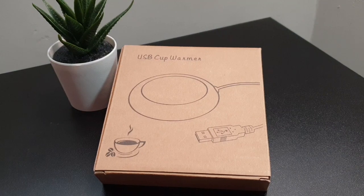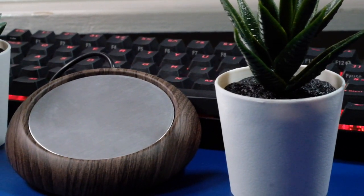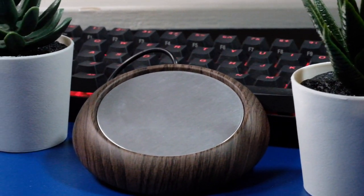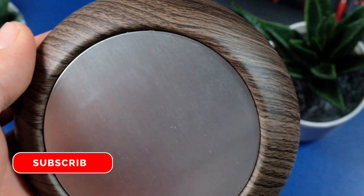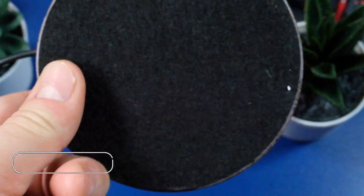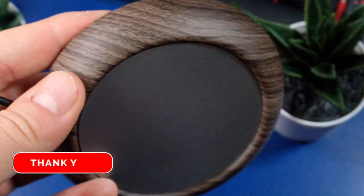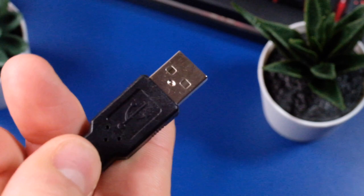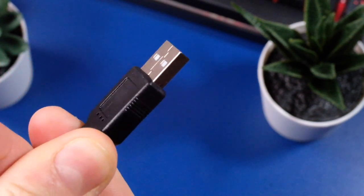So what do you get for your money? Well, you get a cardboard box and then you get the unit itself, and that's it. It comes in a variety of colours, has an 8cm top plate which is stainless steel, and a 95cm USB cord. It would be nice to have an on-off switch or some sort of indication if it's on or not, but apart from that it's a good unit. It comes with a non-slip surface underneath so it doesn't slip off when it has your hot coffee on, and it comes with a standard USB plug as well, which will work off a hub as well as through your PC as its main power source.